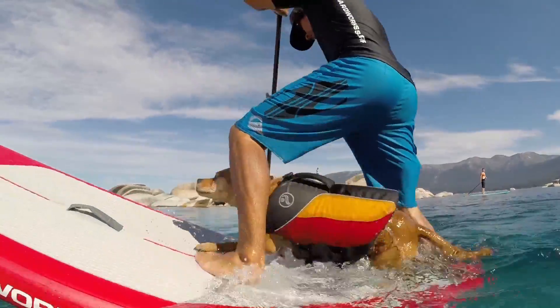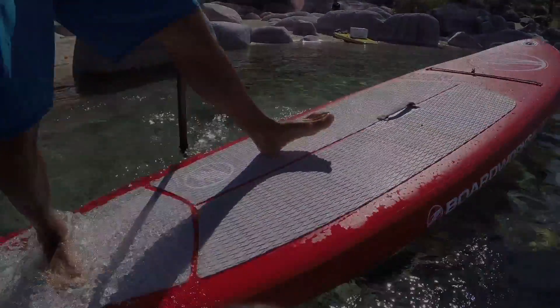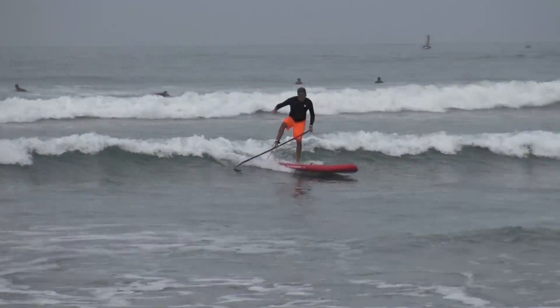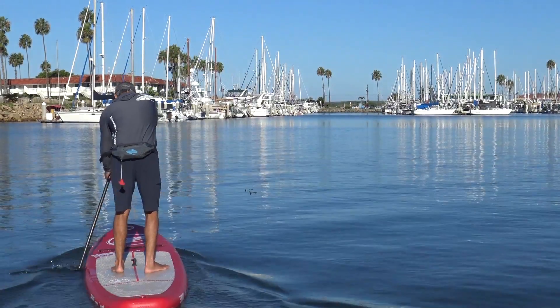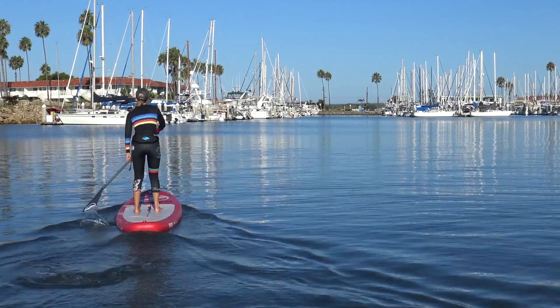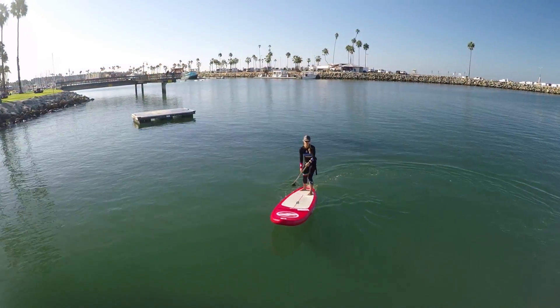BoardWorks is excited to introduce the ShoeBoost Sport 10-6 to our complete line of inflatable stand-up paddle boards. With the design geared towards a wide range of conditions, paddler sizes and abilities, the ShoeBoost Sport is a great choice when looking for a truly versatile inflatable SUP that is also quite affordable.